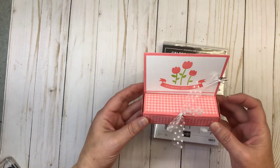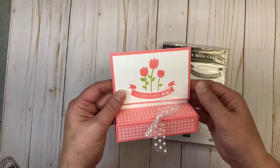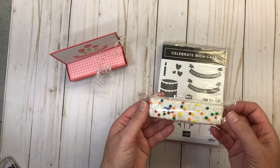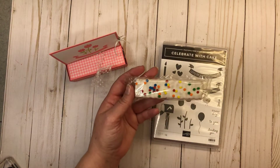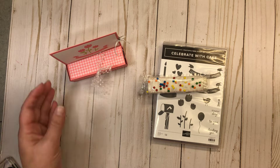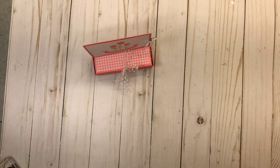I wanted to follow up with one more really fun treat holder. Inside is a little card and inside the box is a little treat — one of these little cakes, a little Debbie cake. They're called birthday cakes but I think they could be used for any celebration: a promotion, graduation, doing well on a test, or some other accomplishment. What a better way to celebrate with cake — and that's what the card says! I'll leave the link below so you know how to order the Celebrate with Cake stamp set.